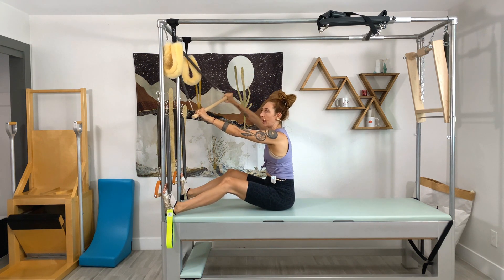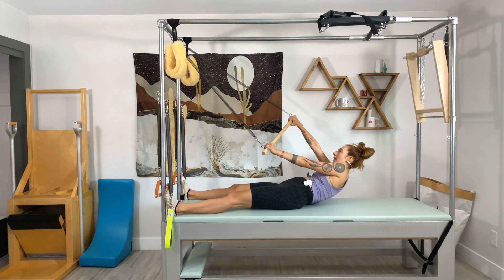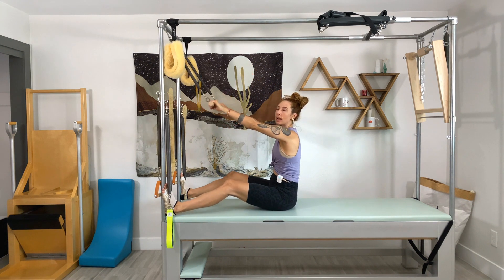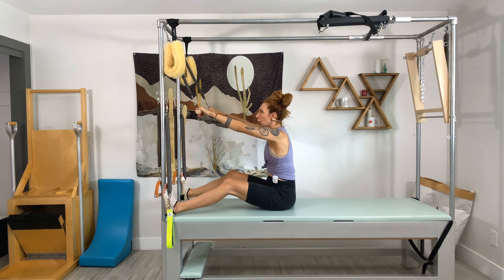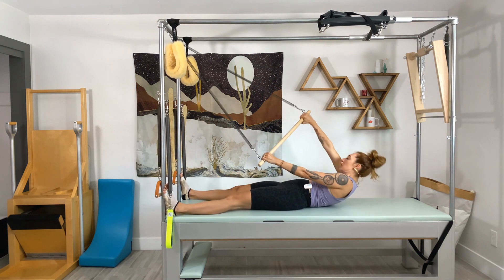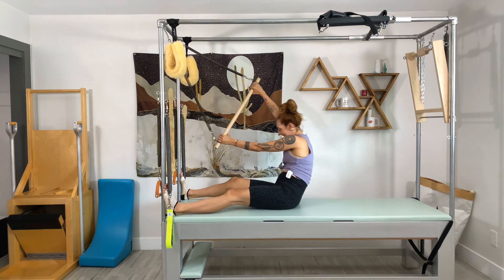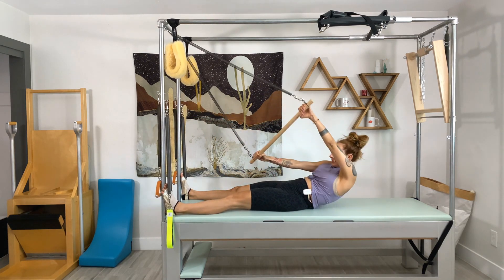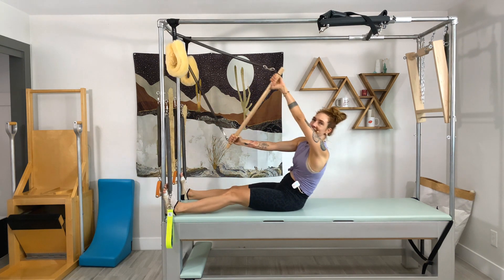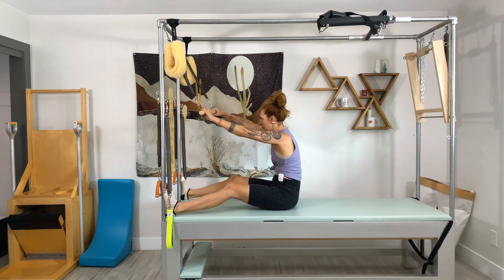Now you're going to reverse that. My left hand is going to go on the bottom towards the right bar and I'm going to stir the pot that way. You've got to reach that right hand under pretty quick — it's not easy. Go towards the left pole, right hand down, left arm up, roll down, twist to the other side. If you have lighter rollback bar springs, this is going to be way more pleasant for you. Not from the elbows, but from the back.